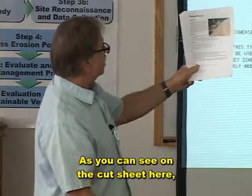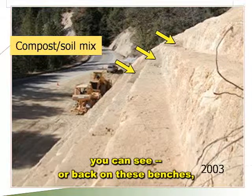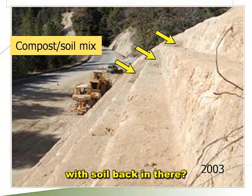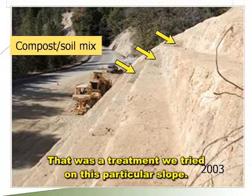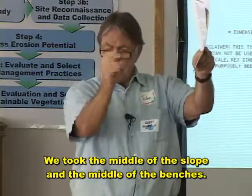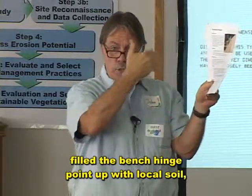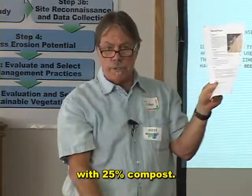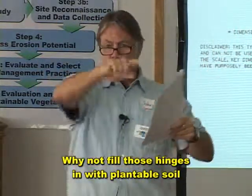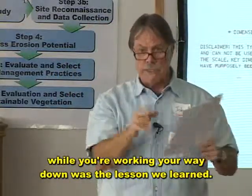As you can see on the cut sheet, if you look about midway up the slope on those benches, you can see the bench was actually filled with soil back in there. That was a treatment we tried on this particular slope. We took the middle of the benches and, as we were building it, filled the bench hinge point with local soil with 25% compost and mycorrhizae — and that turned out really well. The lesson learned: why not fill those hinges with plantable soil while you're working your way down?